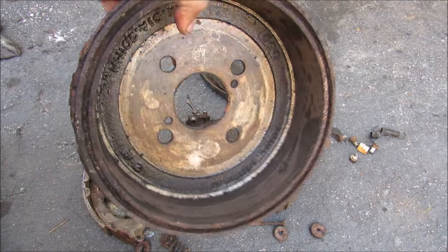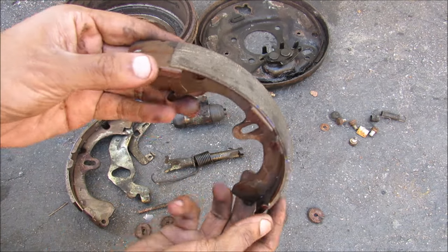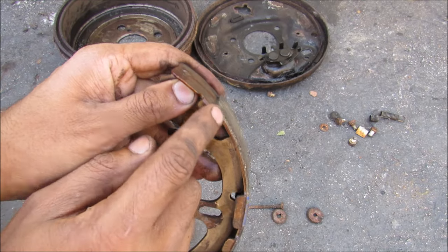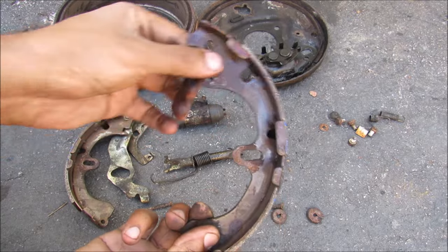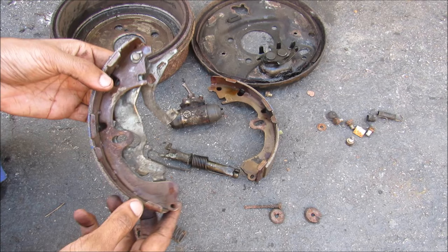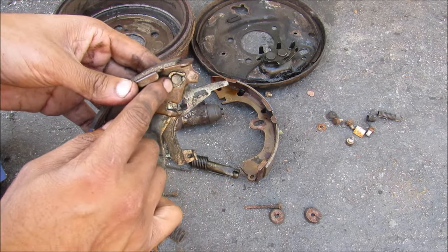One disadvantage of drum brakes is that they tend to keep all the brake dust on the inside of the drum, as opposed to disc brakes where it can fly off and stick to the wheel. This here is the shoe assembly with the friction material. If you look closely, you'll notice the leading edge of the pad material is actually thinner than the trailing edge at the bottom, because it's near the wheel cylinder and that's just the nature of how it pivots. On this side we have the main shoe, which has the parking brake arm held in by a C-clamp.